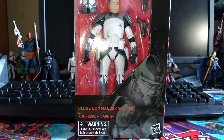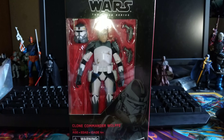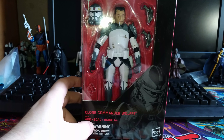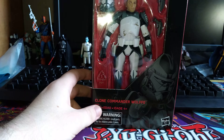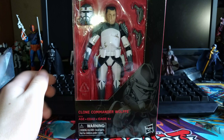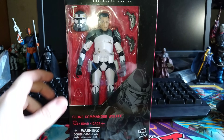We're going to be taking a look at the new Clone Commander Wolf figure from the 6-inch Black Series line. I actually stumbled upon this figure — I completely forgot he was actually out — but I stumbled upon him and I'm pretty happy about that. This is the one I definitely wanted to pick up. I've gotten all the other Black Series commanders, so I definitely wanted to add Wolf. He's one of the cooler looking ones.